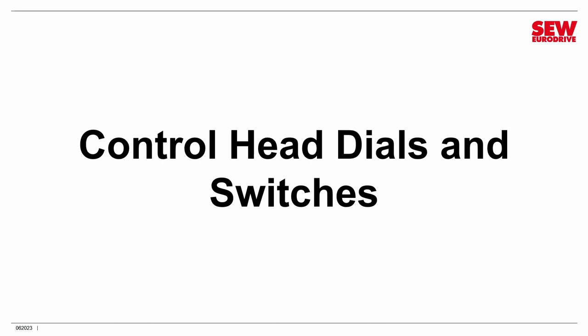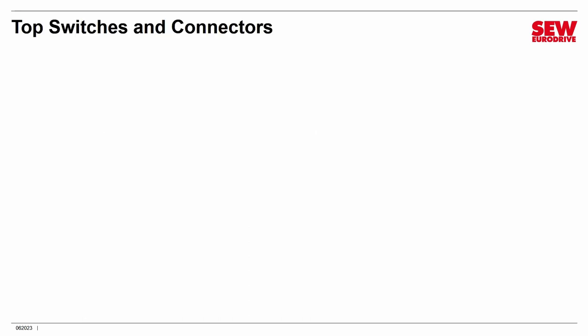Now let's move on to the control head. It has a number of dials and switches used to configure its operation. In our next session we're going to show you how to do this in what's called Easy Mode Startup, but I want to cover these now.